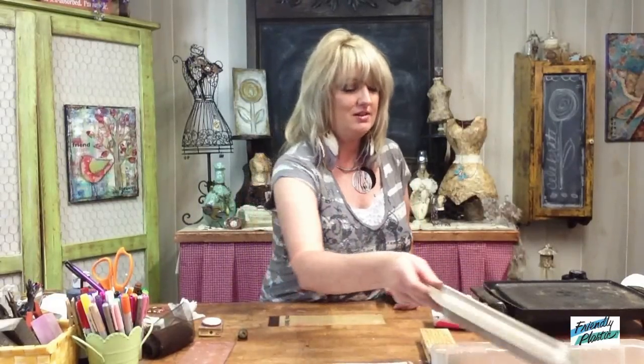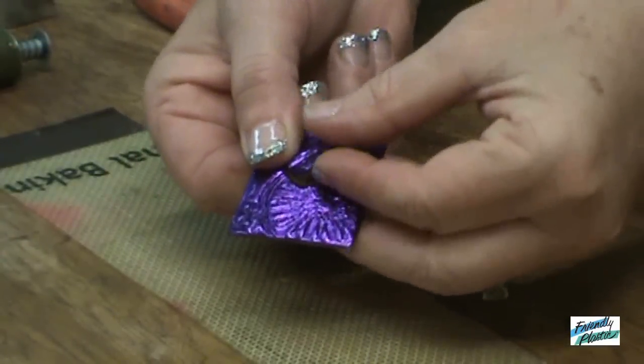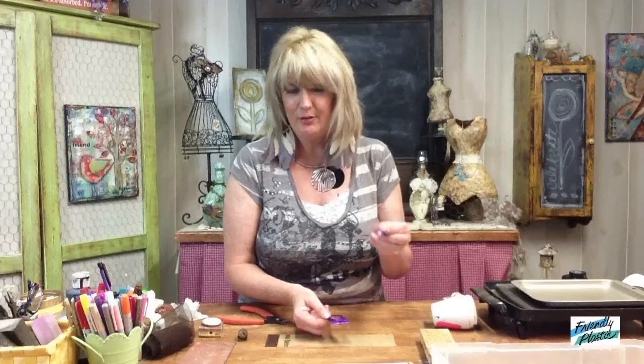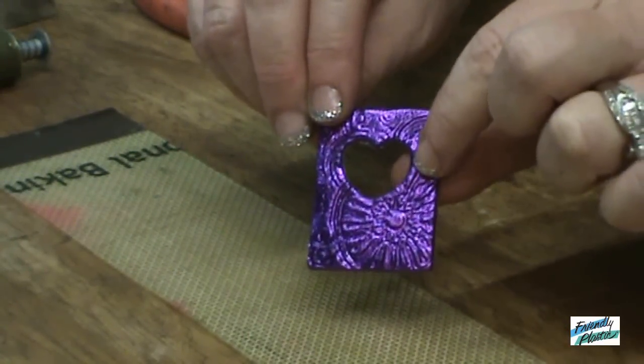So when you get your texture and your window cut out, let it sit in the cold water for about 30 seconds to cool. I'm going to pop my window out and set this aside for another project. So here you can see we've got our little front cover with a little heart window.